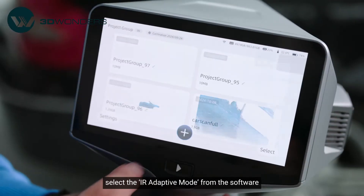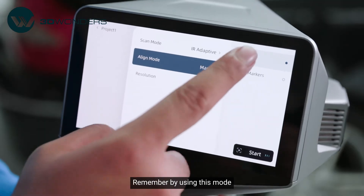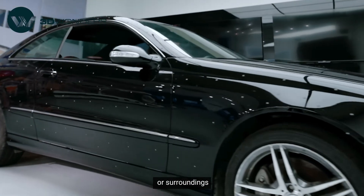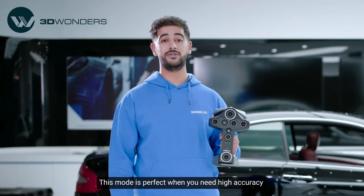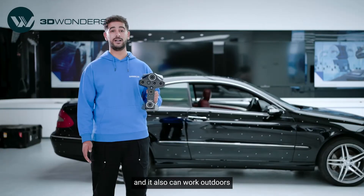To get started, select the IR Adaptive mode from the software. Remember, by using this mode, you need to always place markers on the object or surrounding. This mode is perfect when you need high accuracy and detailed scans, and it can also work outdoors.